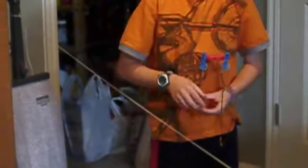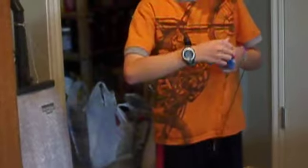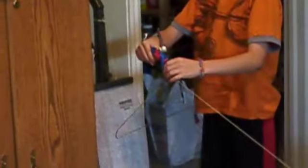Yay! He's going to try again. Uh oh, they have to fix the tightrope. Alrighty, set off again.